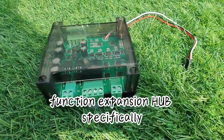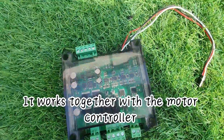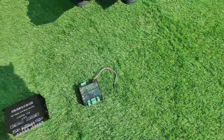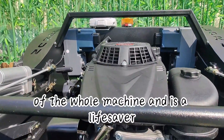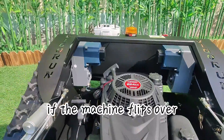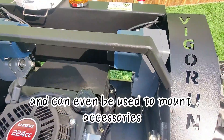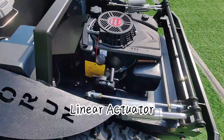Now this is something special. Our company has designed this function expansion hub specifically for our radio controlled lawn mowers. It works together with the motor controller to give you even more control and options. The strengthening beam is placed at the highest point of the whole machine — it's a lifesaver if the machine flips over, minimizing damage, and can even be used to mount accessories like lights and warning lights.